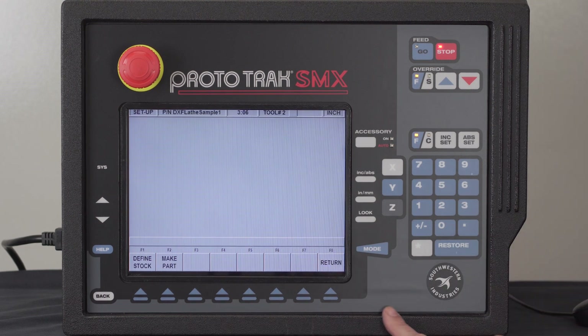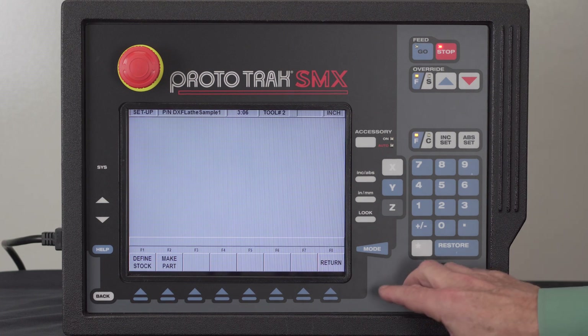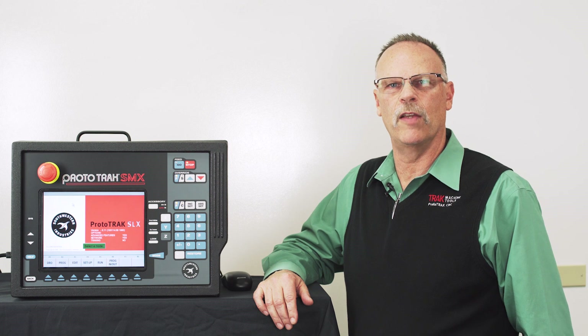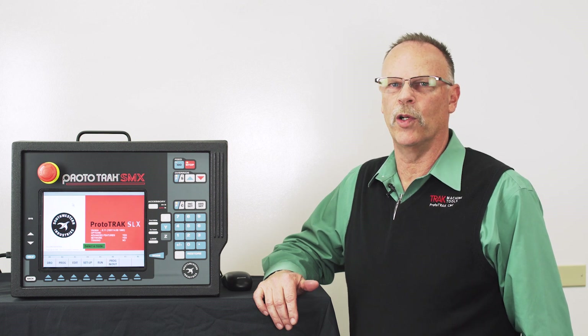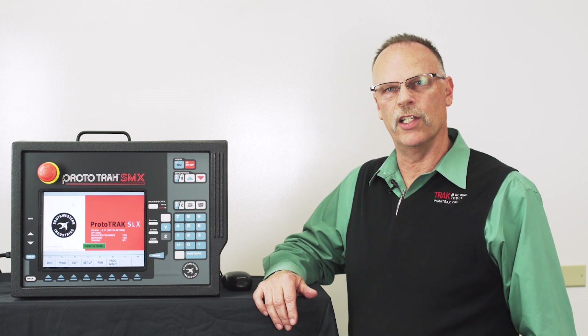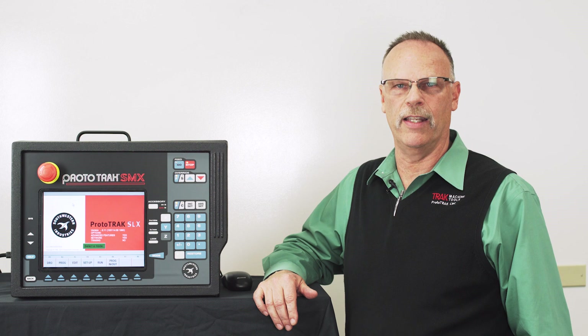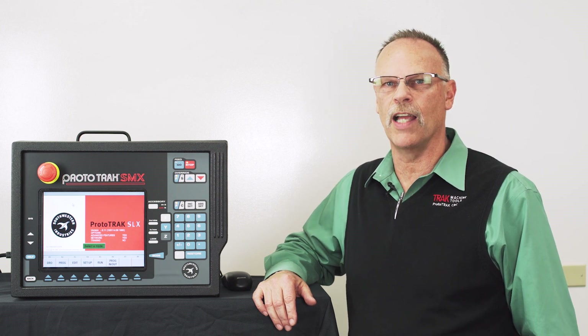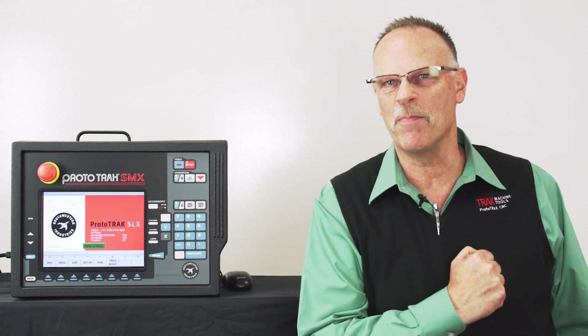Push Exit. And the last thing I would have to do would be to go save my part or go to Run Mode and run the actual piece part. So as you can tell, using a DXF file in your lathe is going to save you a lot of time. Even though ProtoTracks are absolutely the easiest and fastest way to program a part right at the control, if you've already got the geometry in a DXF file you might as well use it. And as you can tell from this demonstration, it really is quick and easy. I hope this has been beneficial — I enjoyed teaching it to you. As always, I'll see you in the next video and in the meantime, remember to keep on tracking.